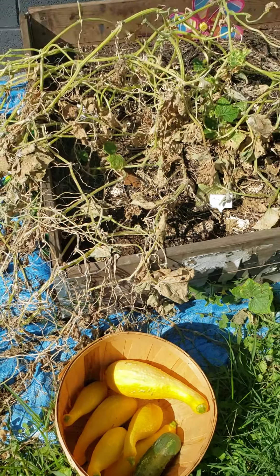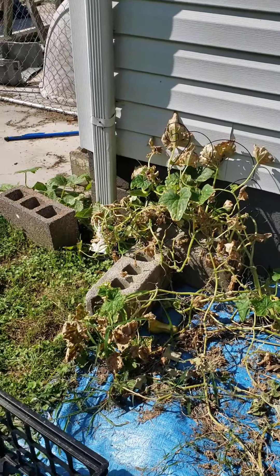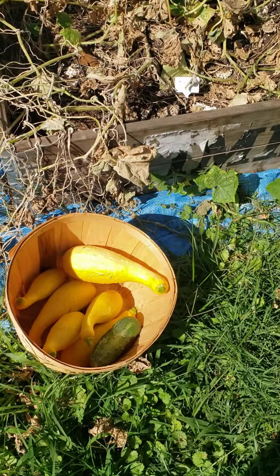And my poor little cucumber — it's so dried up and just about done — but it still has one little vine over there that was a little green, and it gave me one more cucumber.